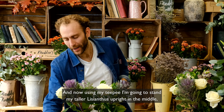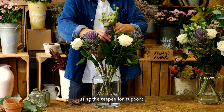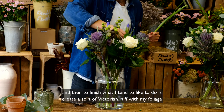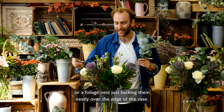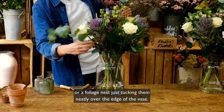And now using my teepee, I'm going to stand my taller Lisianthus upright in the middle using the teepee for support. And then my taller irises will stand up very easily in the middle as well. And then to finish, what I tend to like to do is create a sort of Victorian ruff with my foliage — a foliage nest — just tucking them neatly over the edge of the vase.